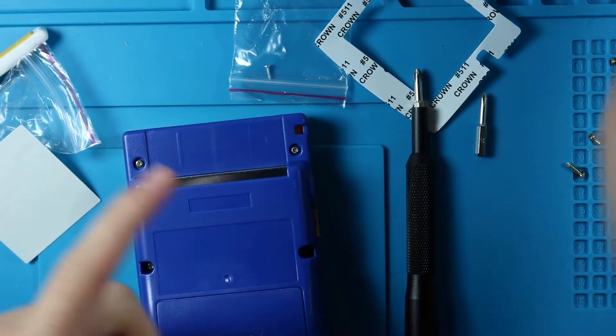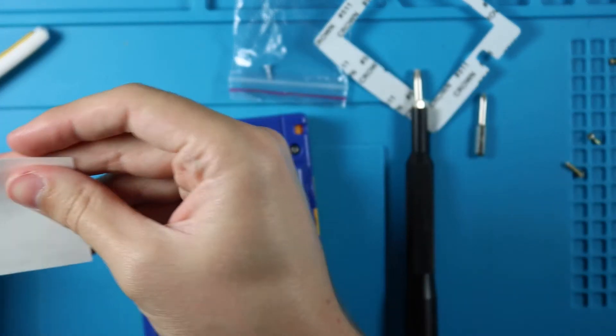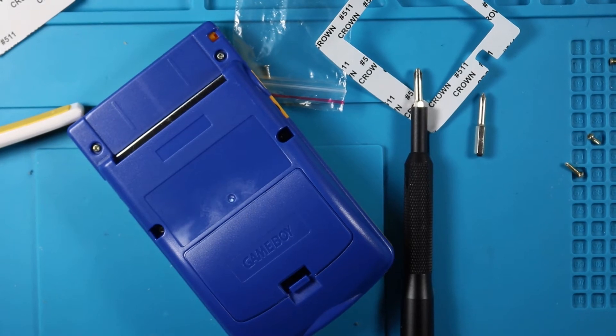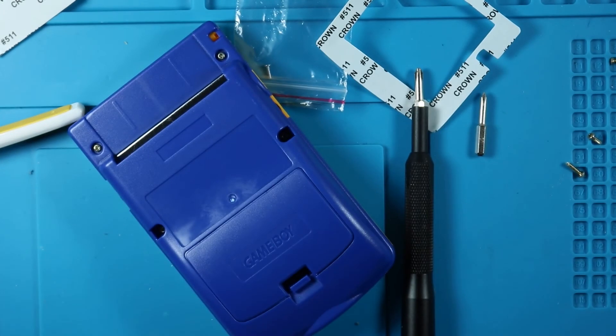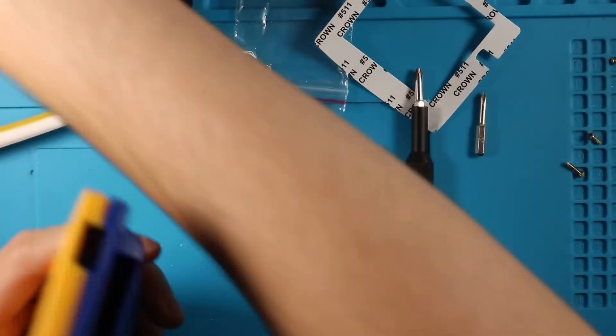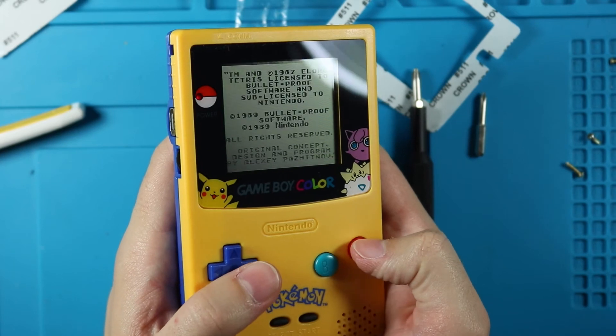I almost forgot - is there no sticker for this one? Did I miss the sticker? There's got to be a sticker somewhere. It just looks like this, which is kind of lame. If you find it somewhere within the video, or if you see me lose it at any point, let me know in the comments and I'll probably find it by the time it's posted.